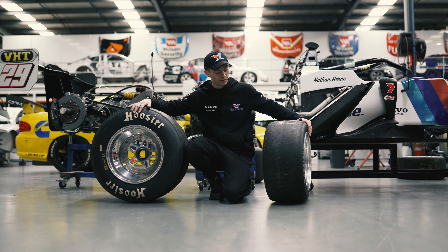They're very, very hard radial as well, so they last a long time. You'll see in our races, we actually go faster towards the end of the race rather than the start, just before the rear tyres start to get to temperature.